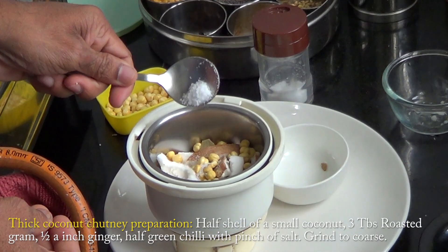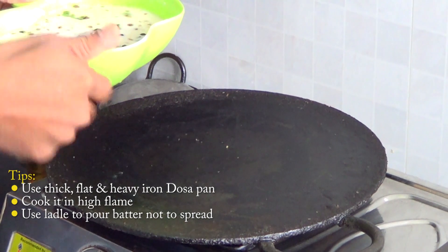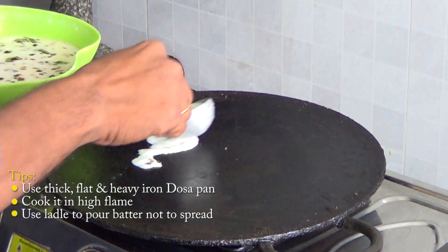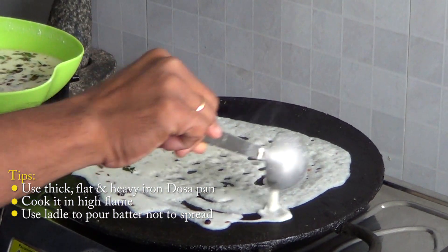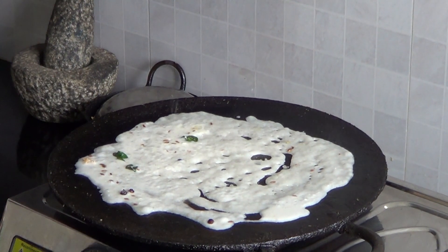I am going to pour a little bit of the batter and change the pattern. Let's make the rava dosa now. It is very good.